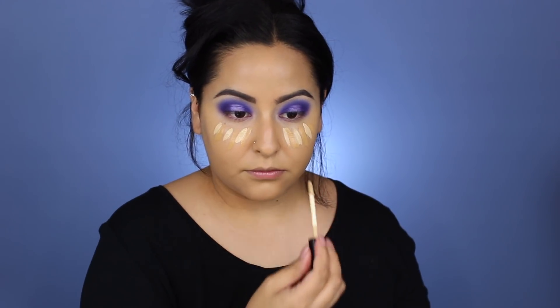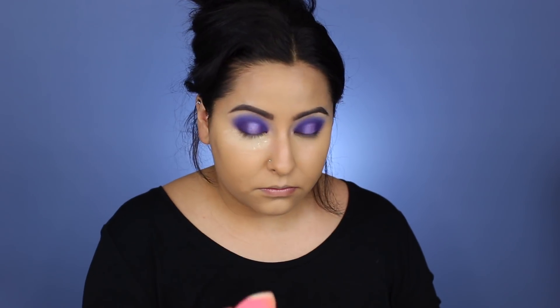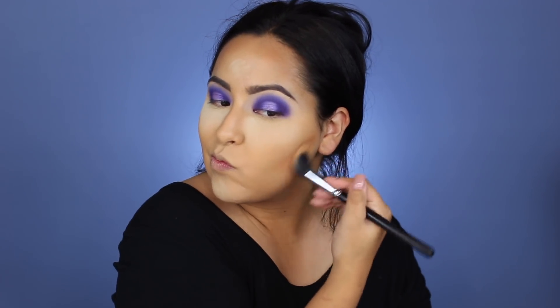For concealer, I'm using the new Smashbox Studio Skin Flawless Concealer. I'm taking the shade Medium Golden Olive and then the Light Golden Olive — I'll have the exact shades linked below. I'm mixing those two and placing them underneath my eyes and blending out with the Beauty Sponge. I was running out of my Laura Mercier powder and got the last bit of it for this video, but I'm using that to set the under eyes. Then I cream contour a little bit using the Pure Cosmetics Cameo Contour with a stippling brush to give my face a little more warmth.